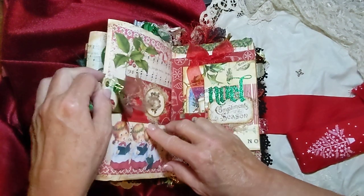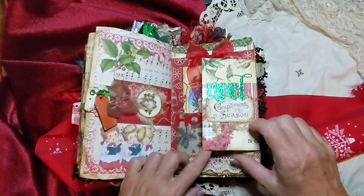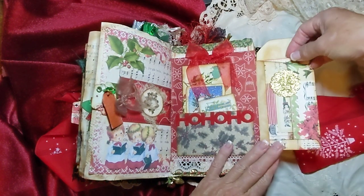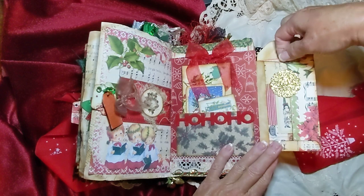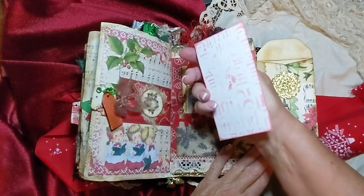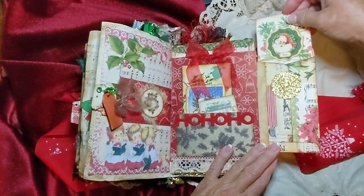Guess we're still on camera — that's good. So that goes in there. And this is a little flip-out here, and it has a little tag in here. A little Santa tag there — it's stenciled on the back of it, but you can still write on the back of that.